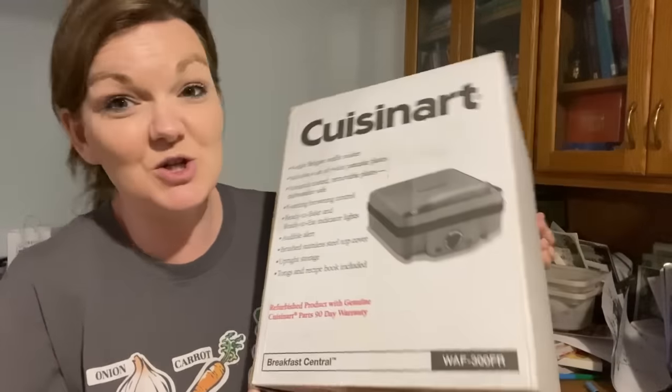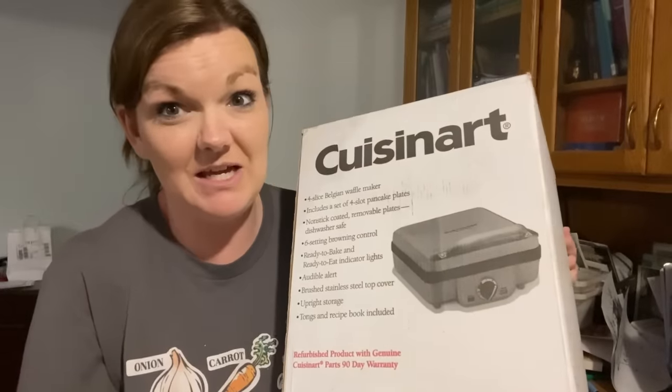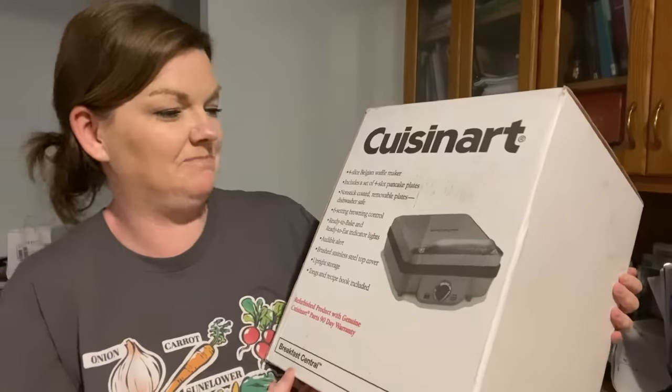A little later — we got dinner all cleaned up and Nathan got home from work late but stopped at my P.O. box for me. I am so excited — thank you Miss Melissa for sending us this Belgian waffle maker! We love making waffles and this is going to be so amazing. The kids saw it and got all excited — they want to have waffles tomorrow. Thank you so much for thinking of us, it blesses us so deeply. So you know what we'll be doing tomorrow morning! I'm going to end this video here — thank you guys for hanging out with us and we'll see y'all in the next video.